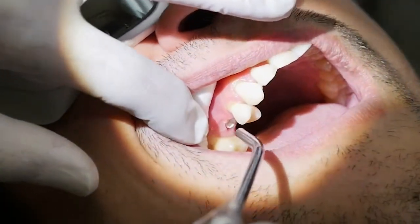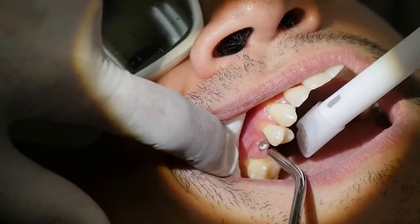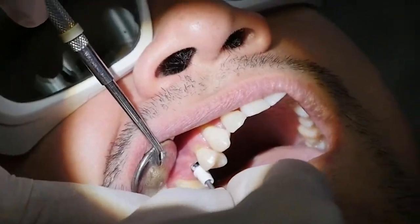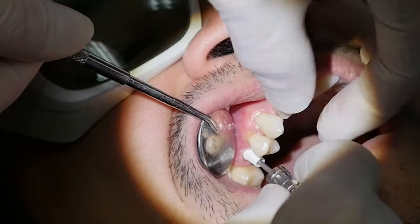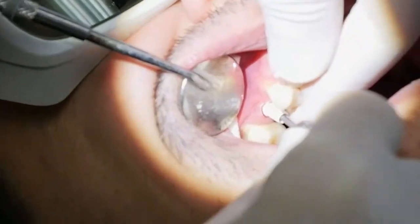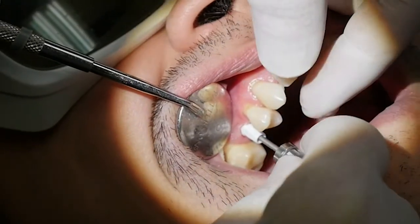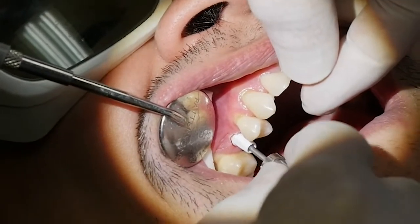We're going to have the suction again. We're going to dry it really well. We have to make sure that this engages. The gap has to be partly visible so we can make sure that it engages the implant completely. We also have to make sure that the driver engages the slot for the screw firmly.